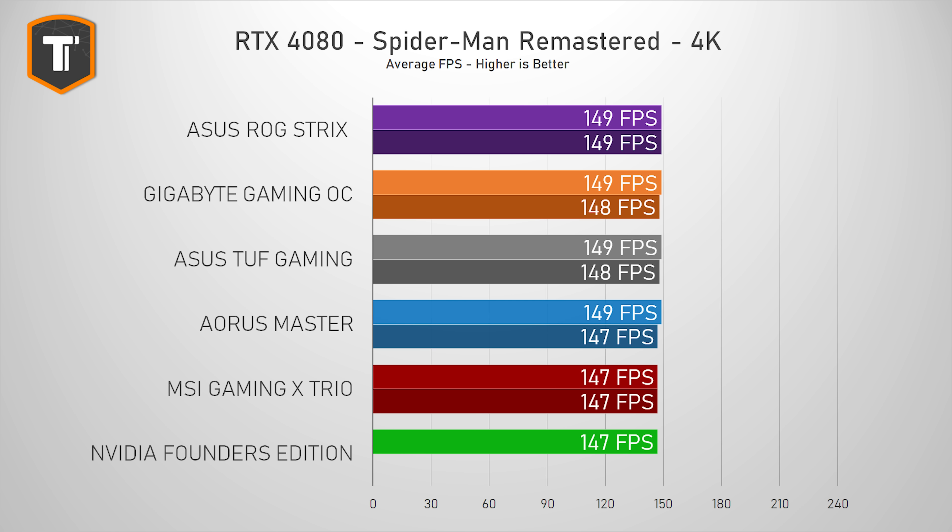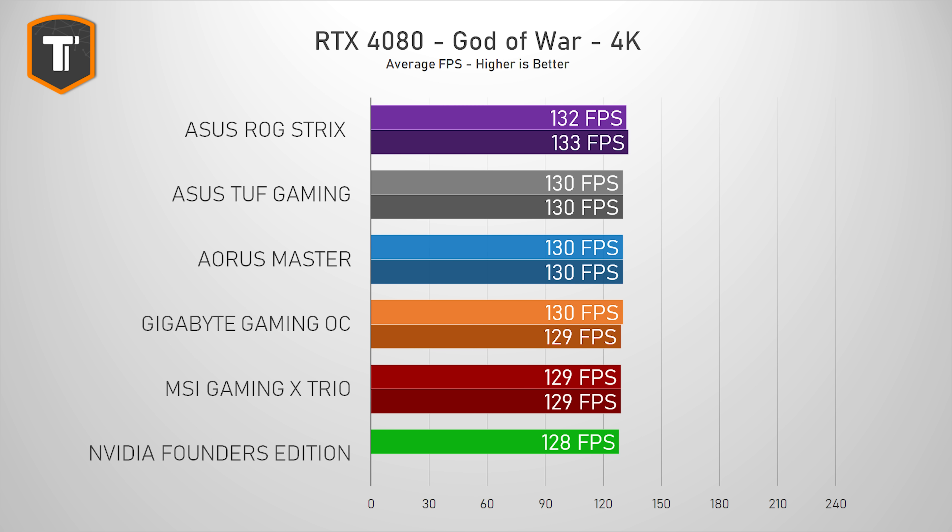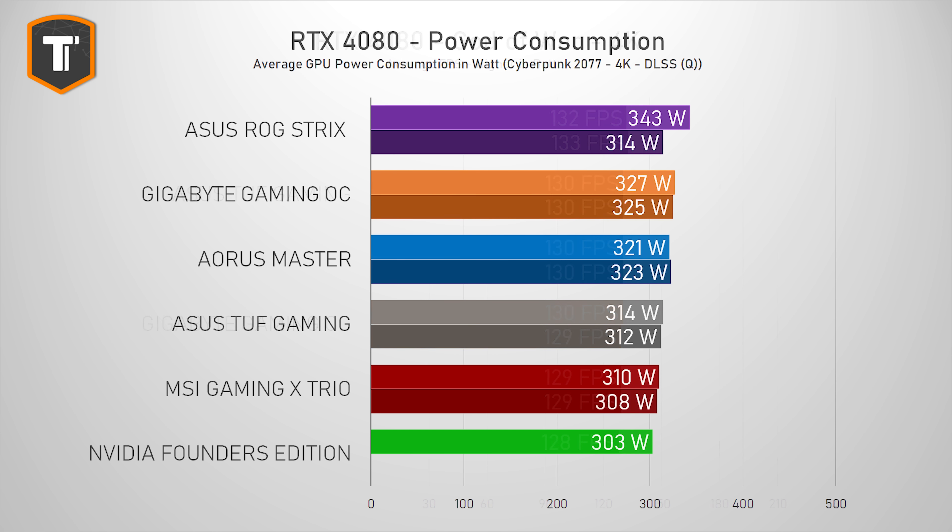Interestingly enough, the technically lower-clocked MSI was beating the Founders Edition from NVIDIA by a single frame in two out of three games tested. The Gaming X Trio was also using slightly more power than the Founders Edition and quite a bit less power than some others. While the ROG Strix in its performance BIOS was pulling more than 30 watts more on average, it made very little difference in actual games.